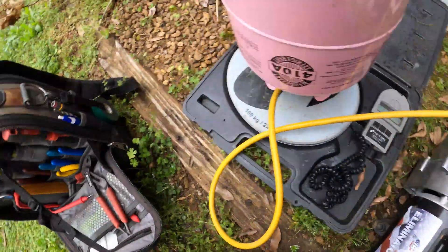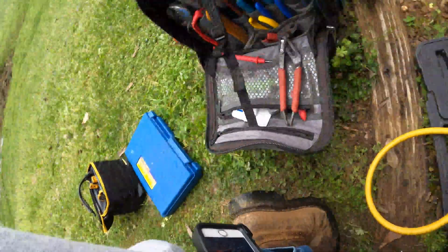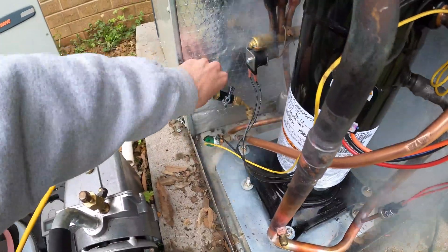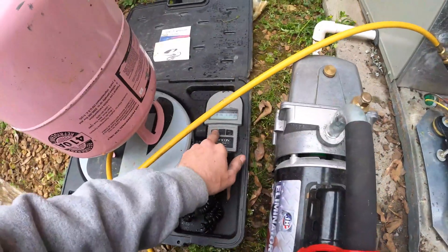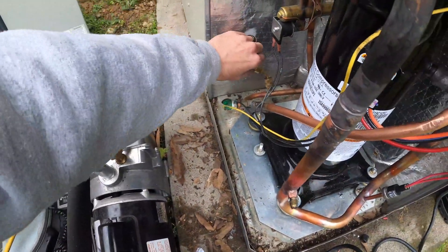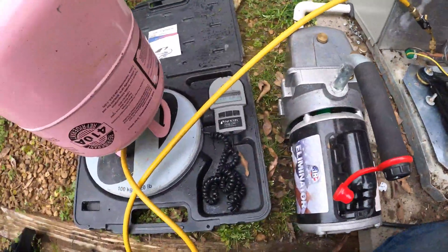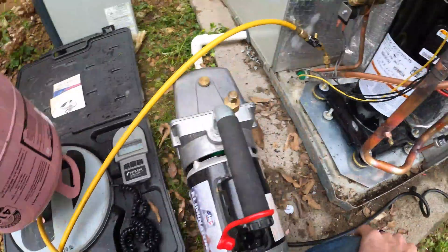I pulled it down to about 400 microns — my camera died so I did not get to take a video of it — but she is ready for refrigerant. I'll purge it throughout the scale. This unit holds six pounds eight ounces, so six and a half pounds, and I'll fill this up.